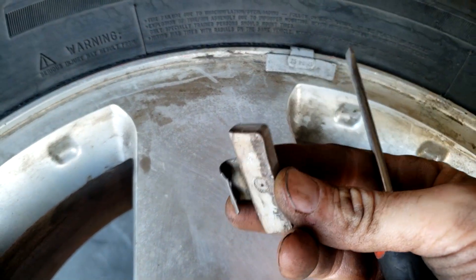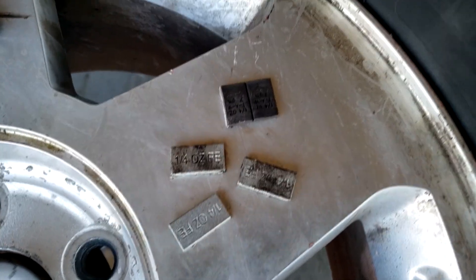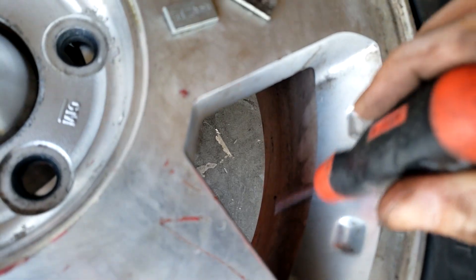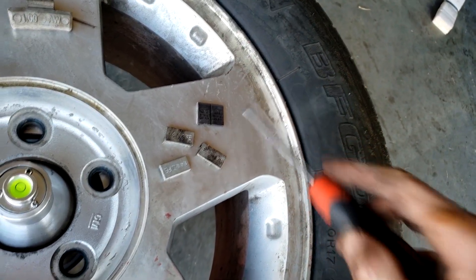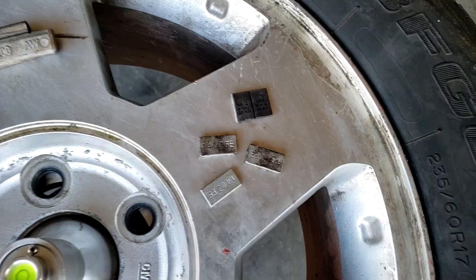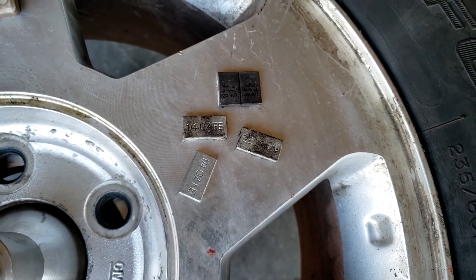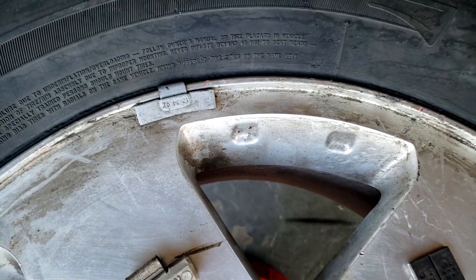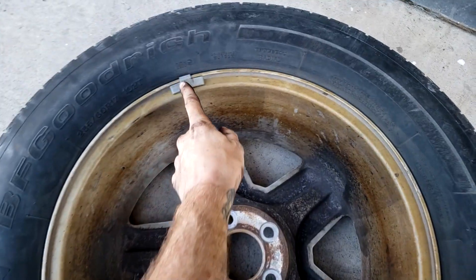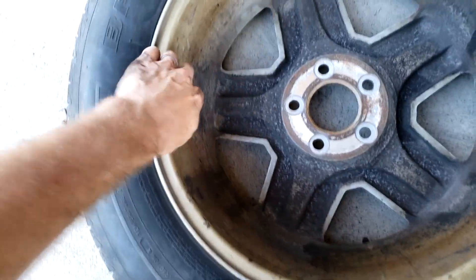There are two types of weights: clip-on weights and tape-on weights. The tape-on weights are taped on to the inside of the rim, usually for aesthetic purposes, but you can also have a balance on the edge and a balance in the middle. These tape-on weights usually come in quarter ounce; you can get half ounce ones as well. To take them off, if you don't have a special tool, just insert a flat head underneath and pry it off. Flip the wheel over and check for weights around the edge on the other side too. Tape-on weights are usually taped on this portion of the wheel.